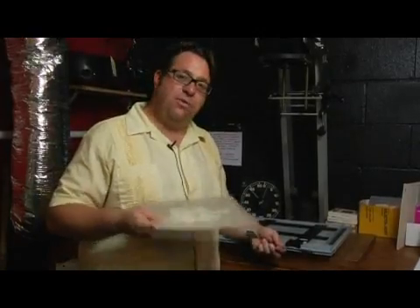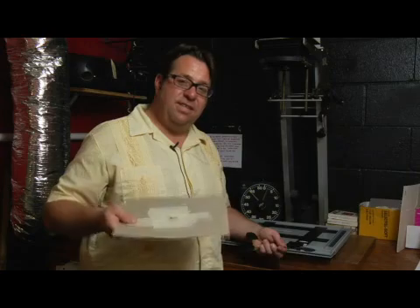A couple of tools that you would like to have around your darkroom are a burning tool and these dodging tools. Now they might seem kind of silly and crude at first, and in a way they sort of are, but when you really start printing in here, you're going to see how necessary they are.